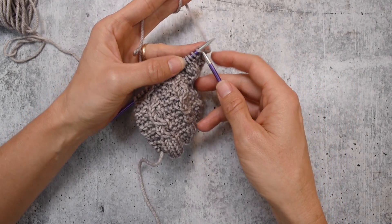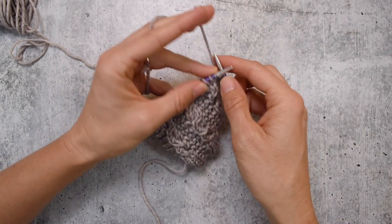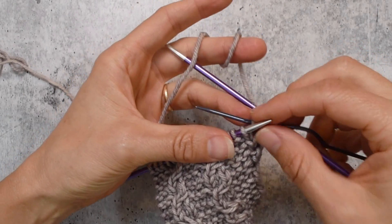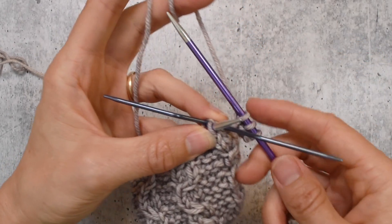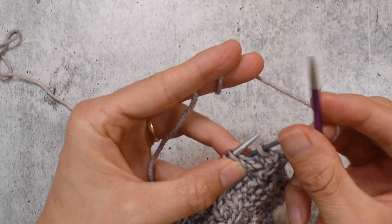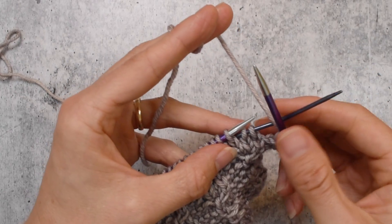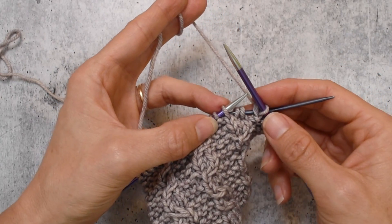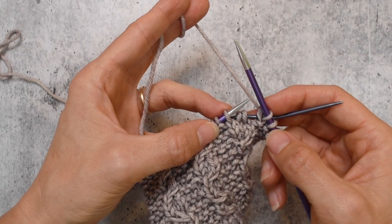With a cable needle and without. I'm going to work to my three stitches. We're going to start by slipping two stitches to the cable needle and then hold them in back. One of the reasons cable needles come in different shapes is that people have very strong preferences for which one works best for them.